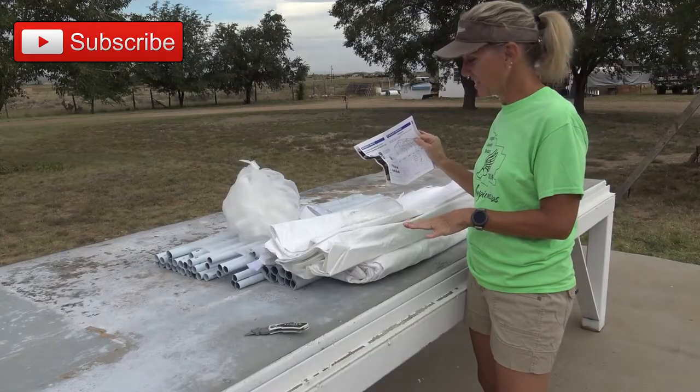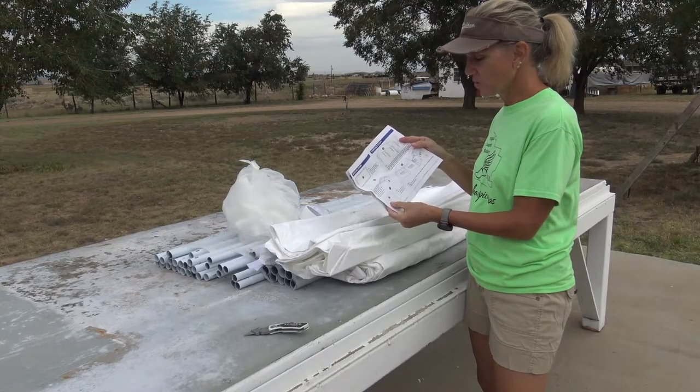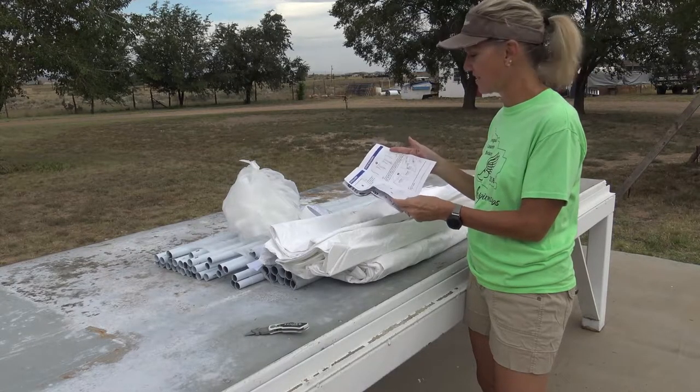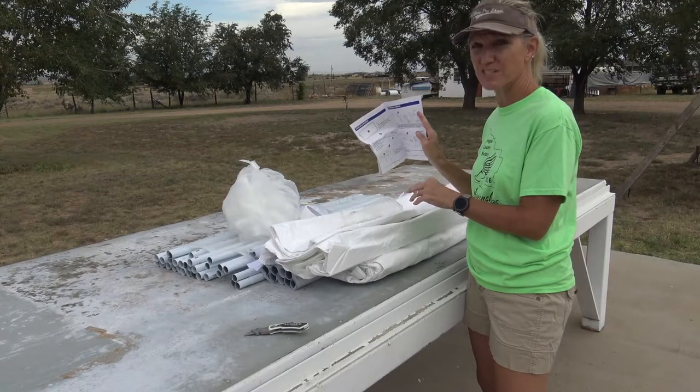This is our first look at what's in the box. They do have some diagrams here, so we're just going to go ahead and follow their diagrams, but let you know when we have any issues. Hopefully it goes as smooth as their pictures show.